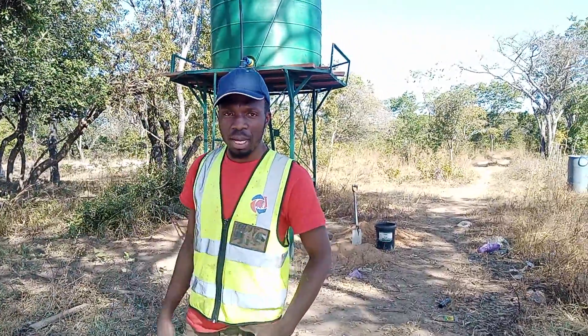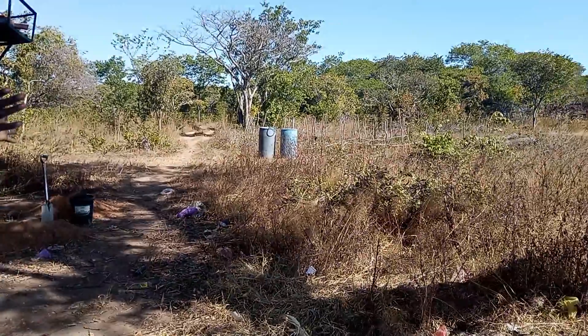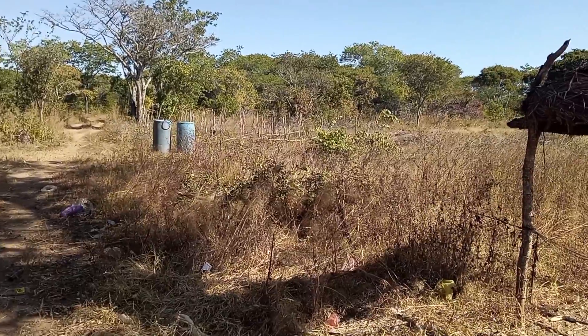Behind me, the tank stand is to supply the housing area and the field, which will be irrigated with drip irrigation later on. That is the next phase of the project.